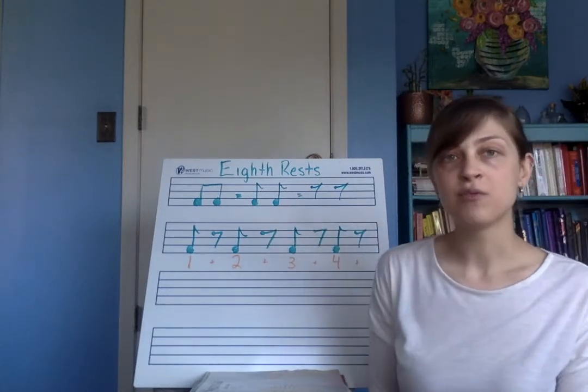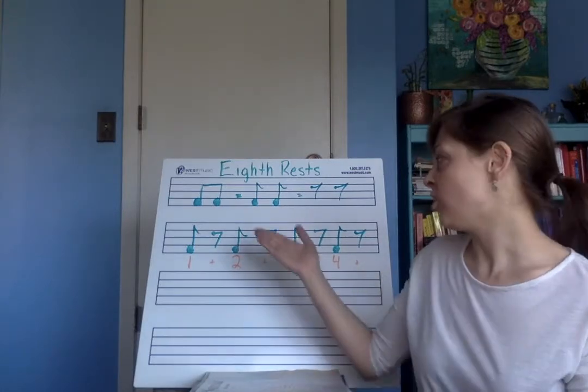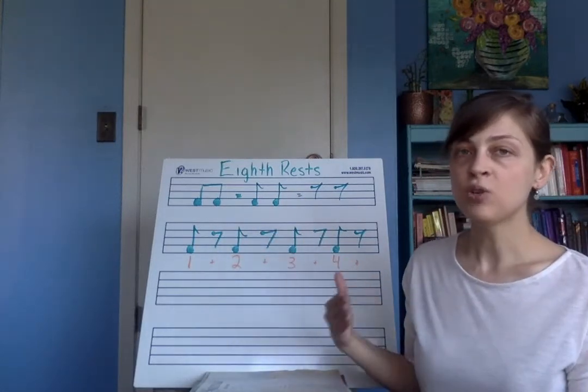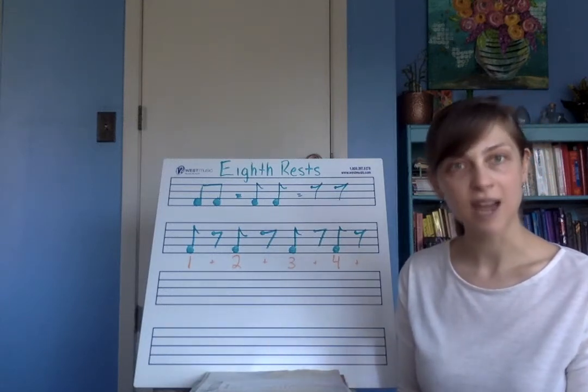We don't often write them like that in our music, but that's just to show you that it's worth the same amount. Usually if we have an eighth note with a flag it's because it's going to be followed by a rest.